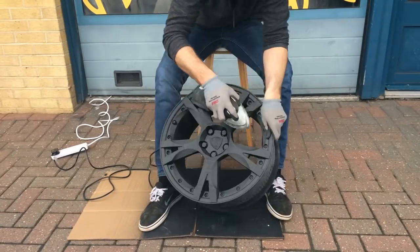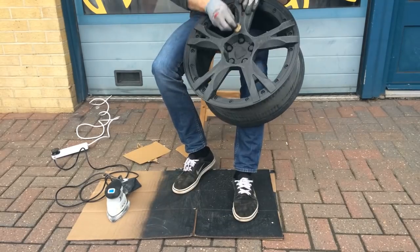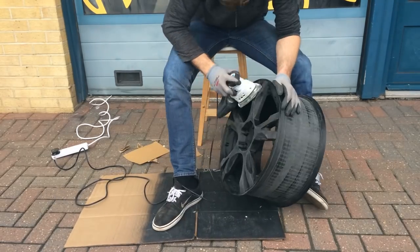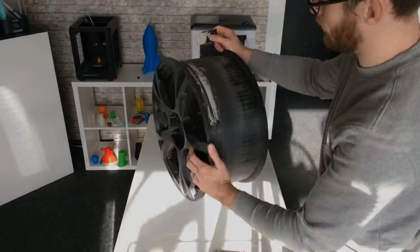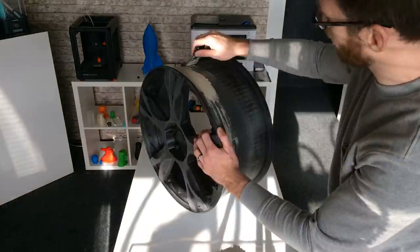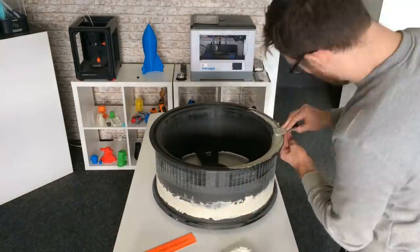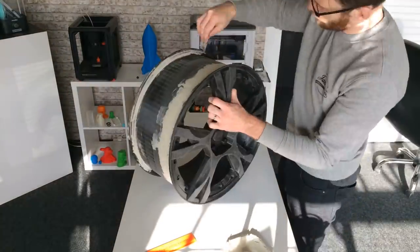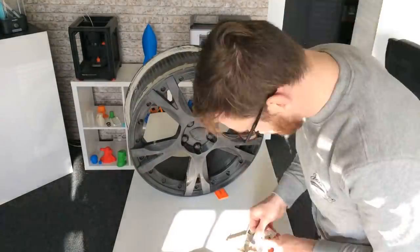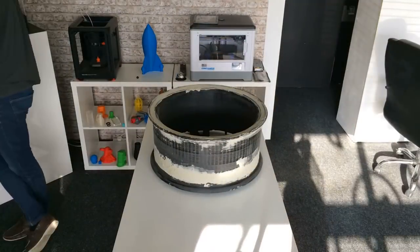The next job was to give the wheel an overall sanding, which we did using an electric sander. We'd advise taking it outside as it can get quite dusty. After the initial sanding, we used car body filler to fill the gap between the two joined parts and around the outside rim to smooth it down. This was left to dry overnight and then sanded down again for a nice smooth finish.